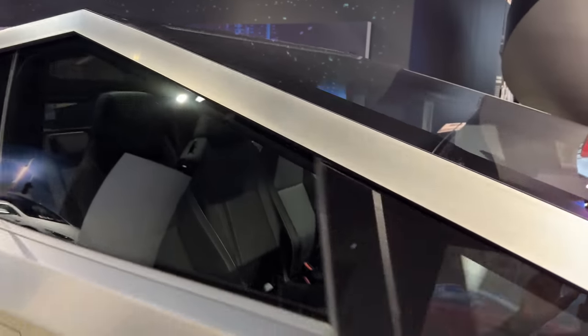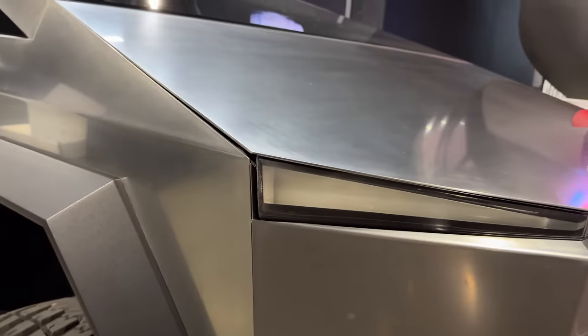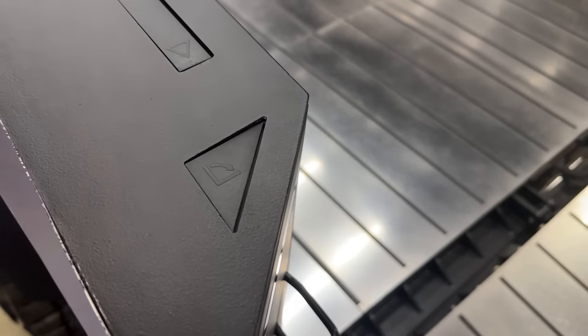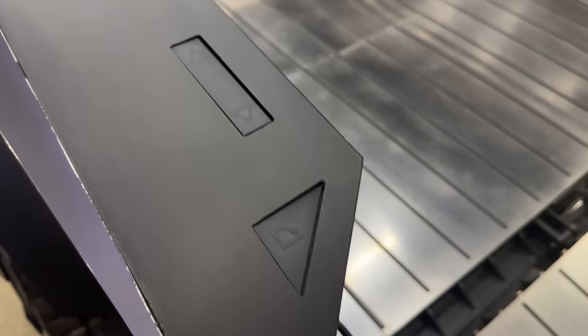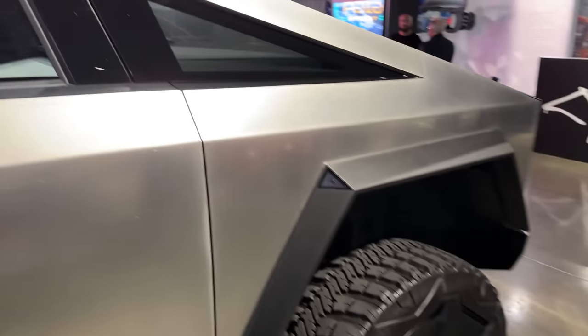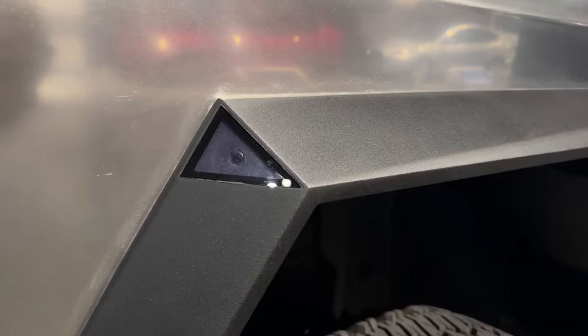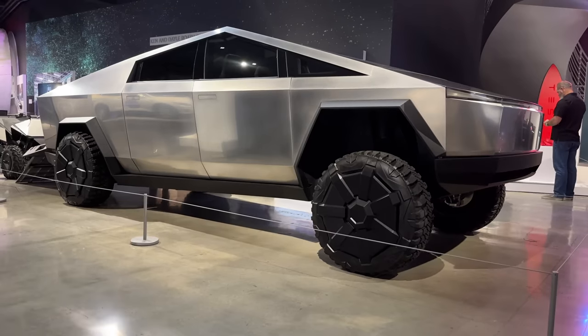It's worth saying that since this is the 2019 prototype, I shouldn't really put too much stock in the small details, because they could absolutely change — in fact, they probably will. We've seen footage of more Cybertrucks being tested that have side view mirrors, for example, instead of just these cameras that this one has. We've also seen them experiment with a gigantic single windshield wiper for this huge angular piece of glass at the front.